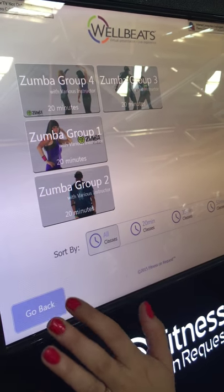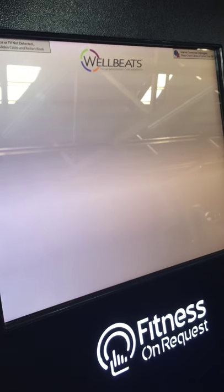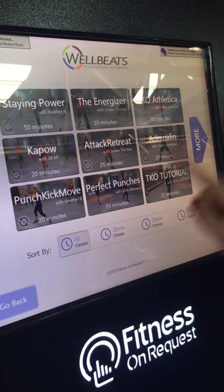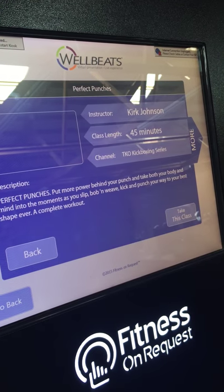You can select a workout and then choose what kind you want — Zumba group 1, 2, 3, whatever. Or if you want a kickboxing series, you can choose punch, kick, move, perfect punches, all these different ones. 20 minute workout, 35 minute workout — let's do perfect punches.